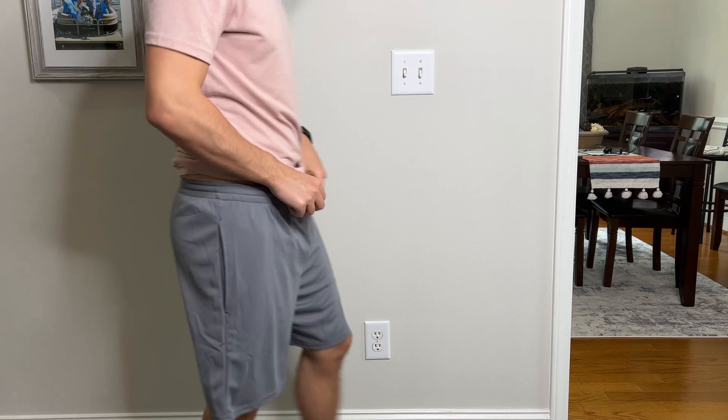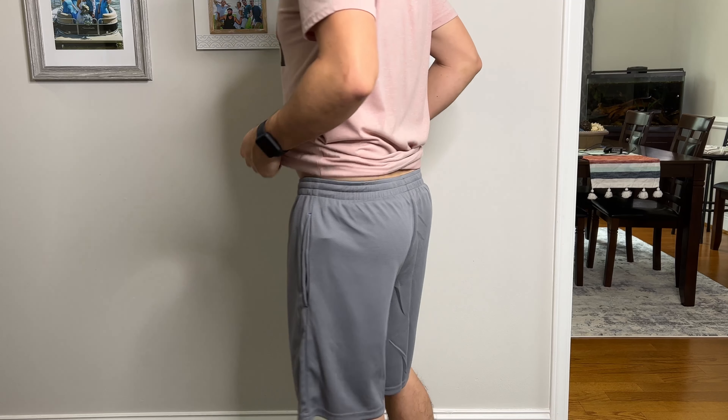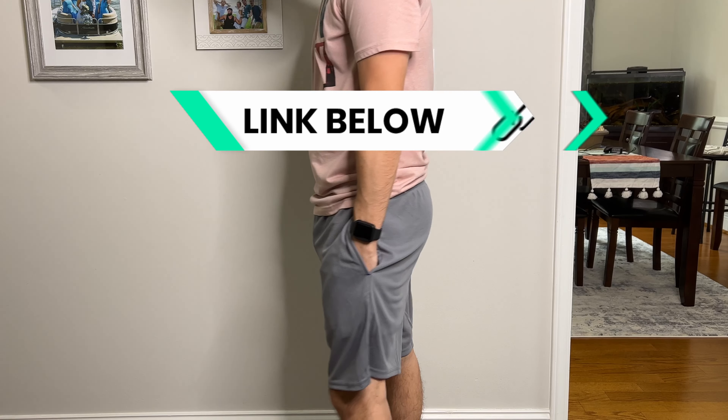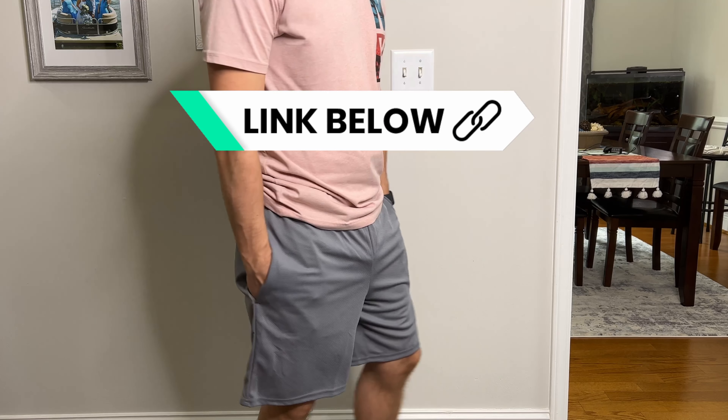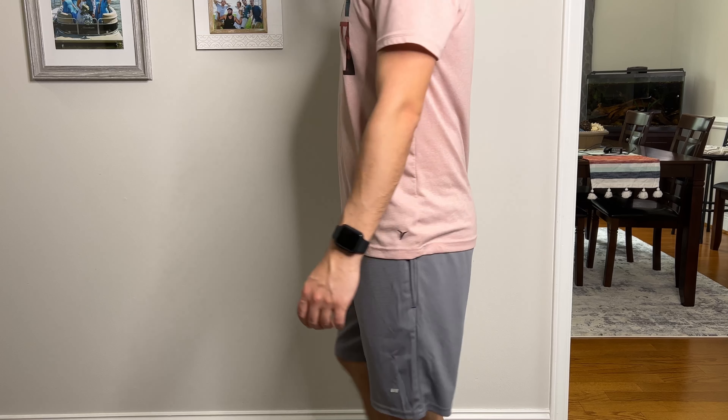Here's what these look like on. I'm pretty happy with the fit, pretty impressed with them. Quality-wise, I'm happy with them. I think they're a great value — getting two of these in a pack, being able to wear them for actual sports and for leisure. I think they're a nice set of shorts.